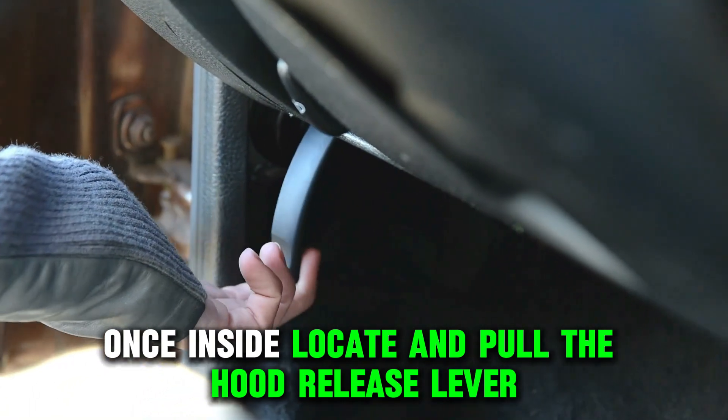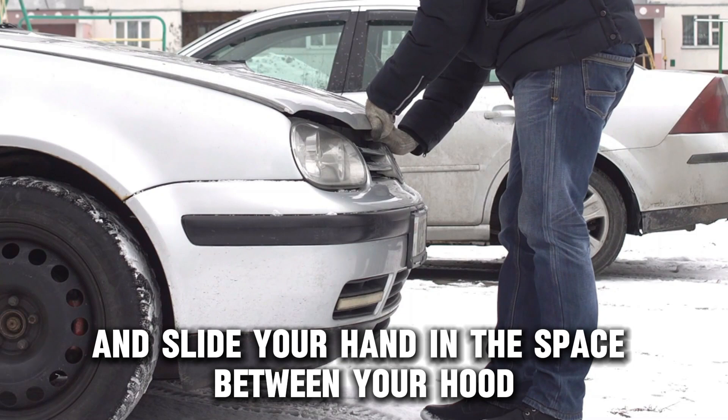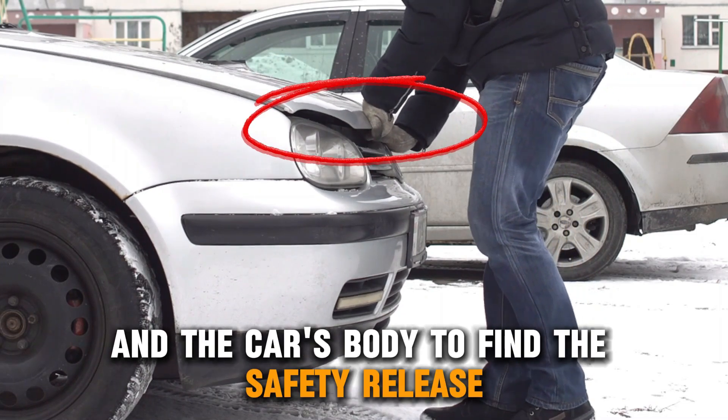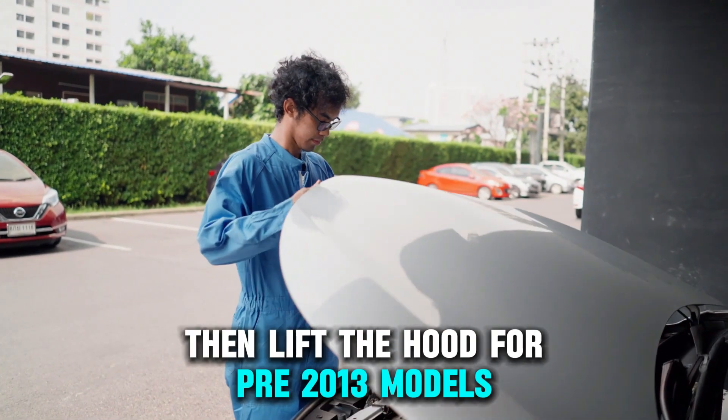Once inside, locate and pull the hood release lever, then exit your vehicle. Go to the front and slide your hand in the space between your hood and the car's body to find the safety release. Pull or slide this release, then lift the hood.